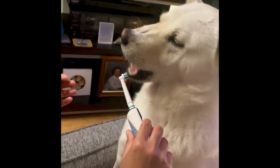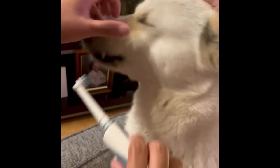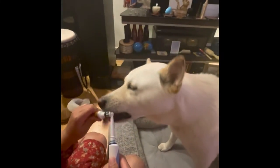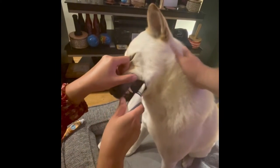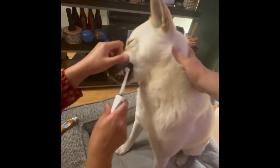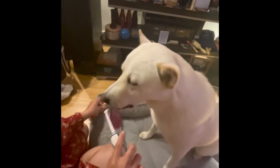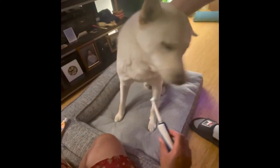Come on. One more. There you go. A little bit more at the back. Good job, Bear. Good job, Bear. And more at the back. One more. There. That's it.